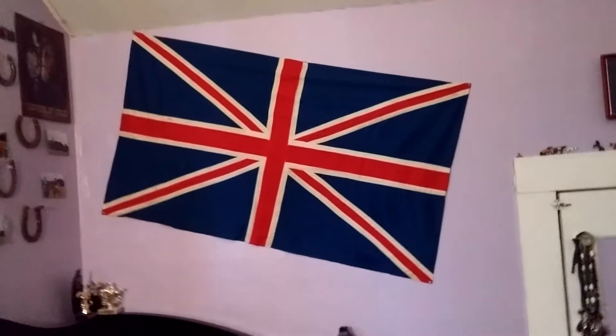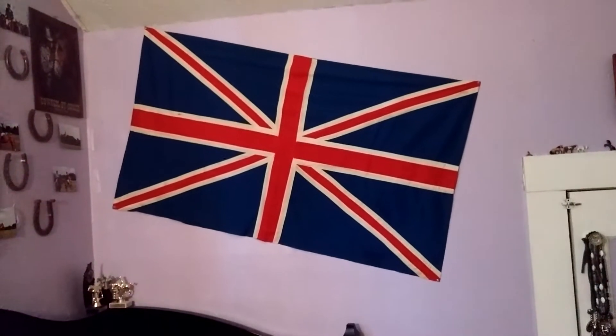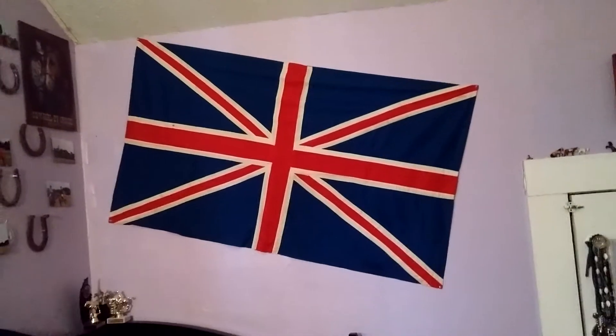Also, I got this flag over here at a thrift store for like $10. I thought that'd be cool to have.